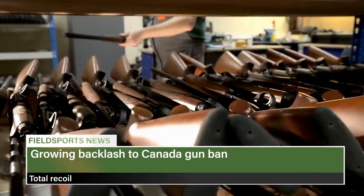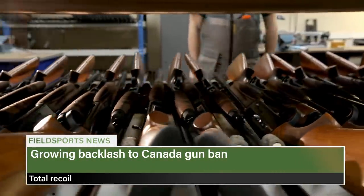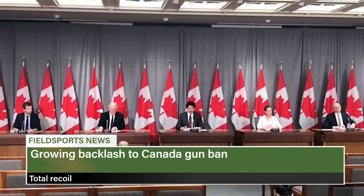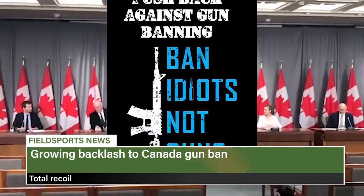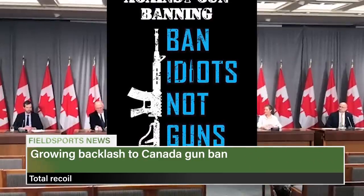A gun advocacy group has emerged as the loudest voice against Canada's weapons ban. The Canadian Coalition for Firearm Rights has recruited dozens of hunting, fishing, wildlife and gun groups to oppose Prime Minister Justin Trudeau's ban on more than 1,000 semi-automatic rifles and 453 other weapons. They are calling on the Trudeau government to repeal its 1 May order, saying they represent millions of members from all over Canada and that the ban circumvents democracy because lawmakers did not vote on it in Parliament. Thanks to Per Holmeseth for the story.